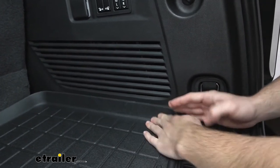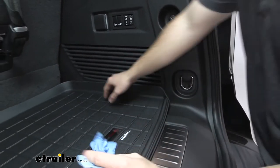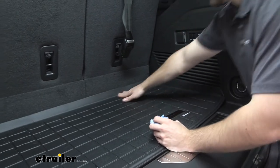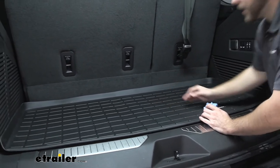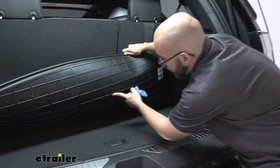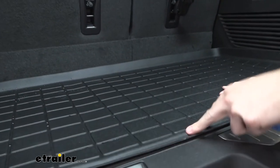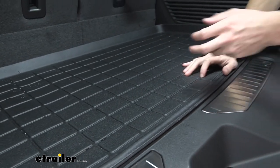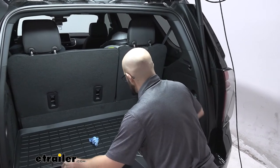And the fact that it is contoured to your Tahoe, that is really something to look forward to whenever you may have a mess. You don't have to worry about it getting on your nice fabric. And on the other side, as you can see right here, it's actually going to have some nice linings to keep it in place. I definitely recommend taking it out and putting it out in the sun for a little bit, getting it nice and malleable so you can actually move it around and get it into place as you need.